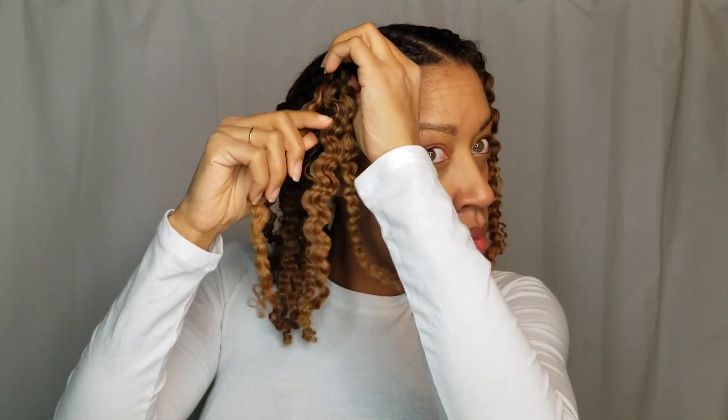I had great definition — as you can see I was very pleased. Look at this — the definition is unreal! That's why I love using this combo: I have moisture, I have definition, I have shine. I have everything you need to have a perfect braid out.